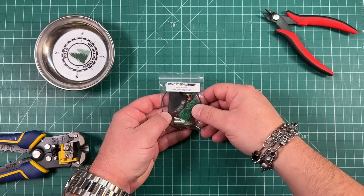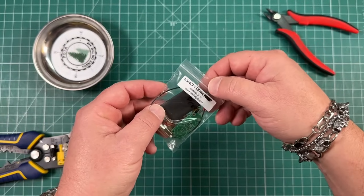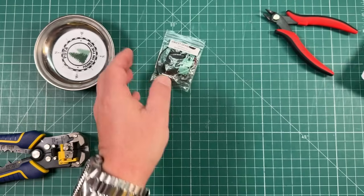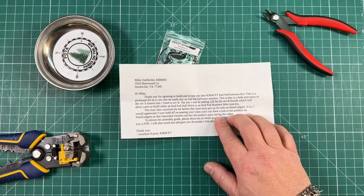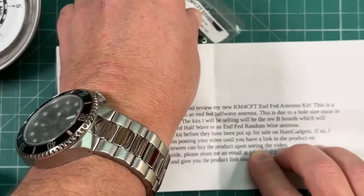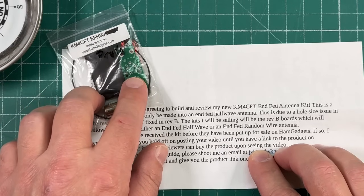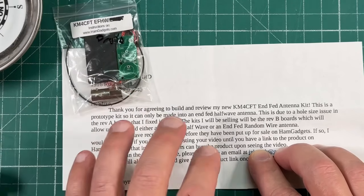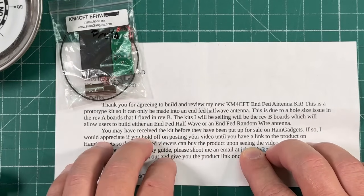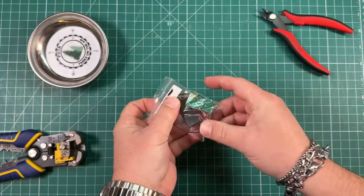This is the kit we get from KM4CFT Jonathan — just this tiny little bag of parts. This is a prototype, revision A board. He wrote me a note saying with this version I can't make a 9-to-1 because one of the holes on the PCB was a little small. On the ones he's selling, he's fixed it, so you can make either a 49-to-1 or a 9-to-1 from this kit.